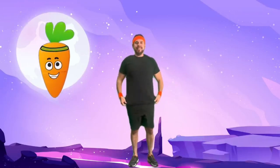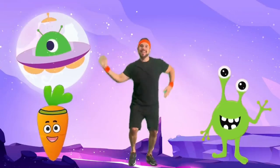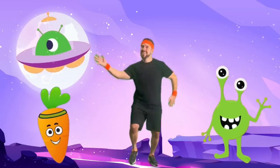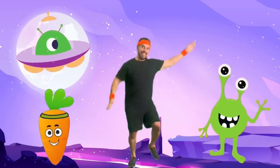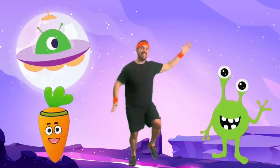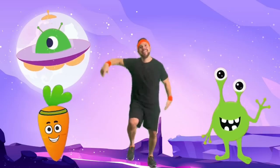Now it's time to do some alien wiggles. Wiggle your whole body like a friendly alien moving through space. This helps make your tummy strong by using its muscles to wiggle.